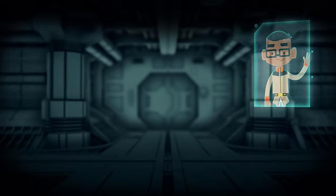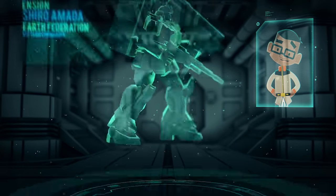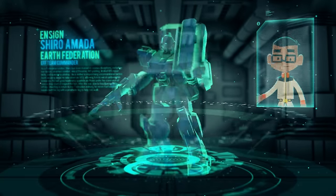Hey guys, it's me, Minotsuki Man! Welcome to Special Units, where we cover your favorite mobile suits from your favorite pilots.